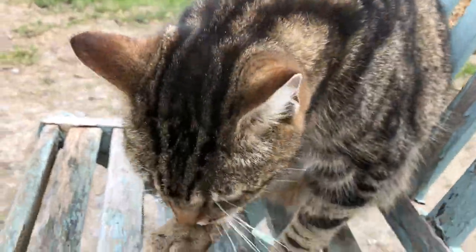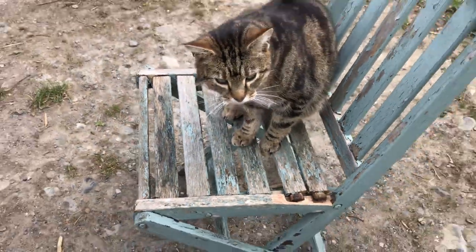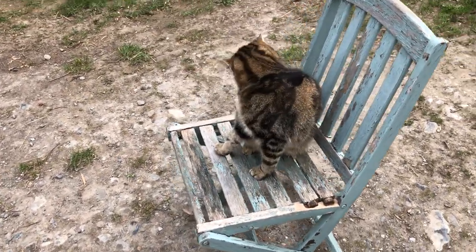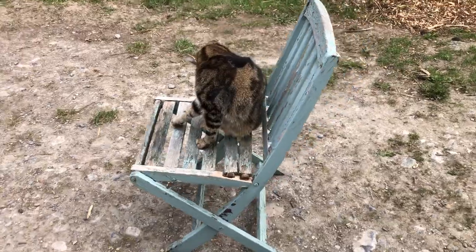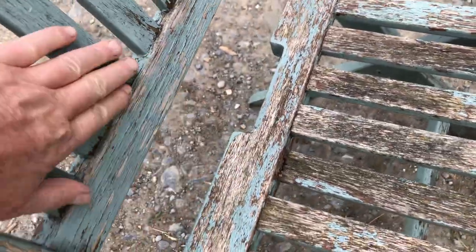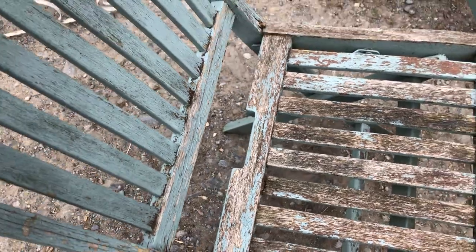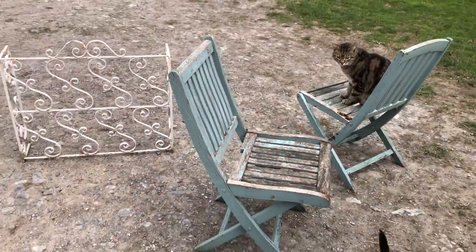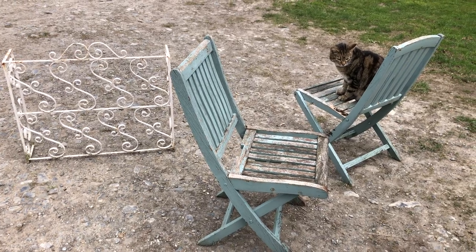Met with oven mitts' approval — isn't that right, kitty? He obviously approves because he's already claimed one of the chairs as his own. Really nice wooden chairs and the wood is sound, it's all sound. I'll paint them black. That's what happens when you go to the dump.